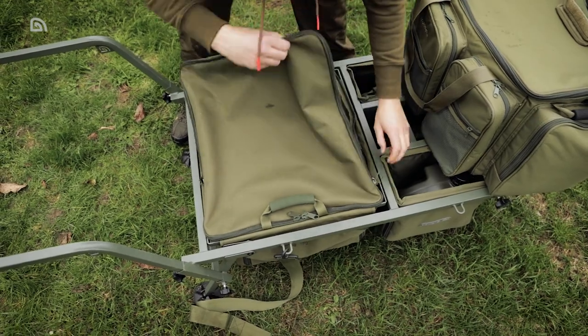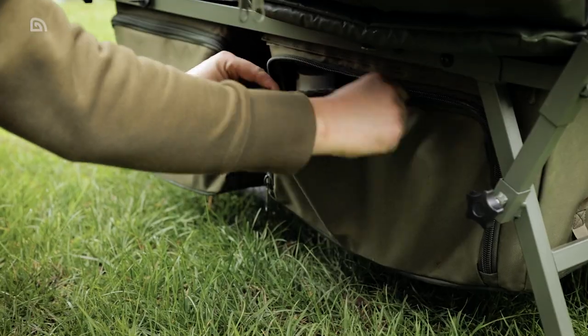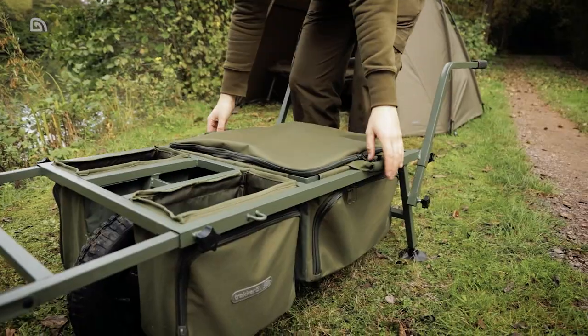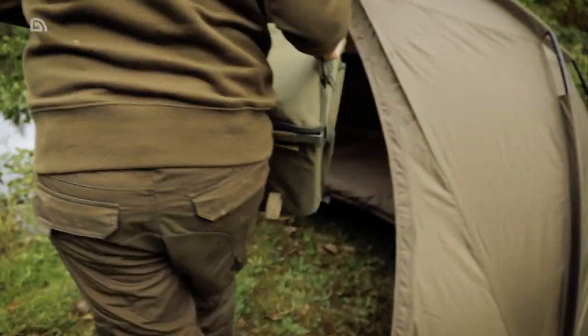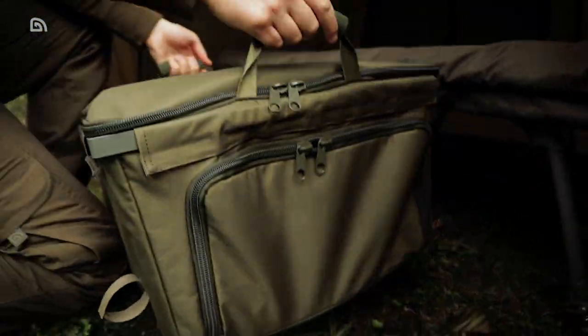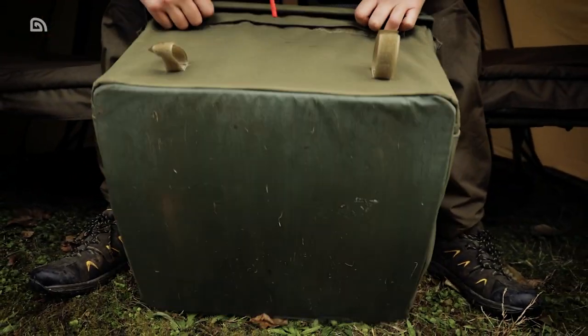The large bag has a cavernous 52-litre capacity and a zipped top, making it a suitable storage space for a variety of bulky items from clothing to food and other essentials. Stiffened EVA grab handles allow for easy removal of the bag from the frame, and a reinforced NYPLAX base makes it perfect for sliding under your bed chair, protecting its contents even when you're not using a ground sheet.